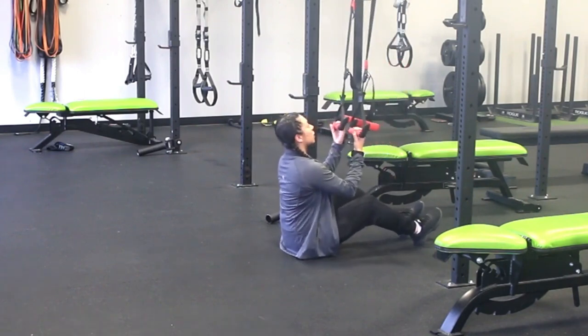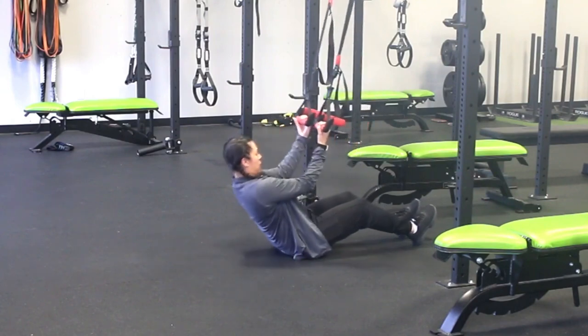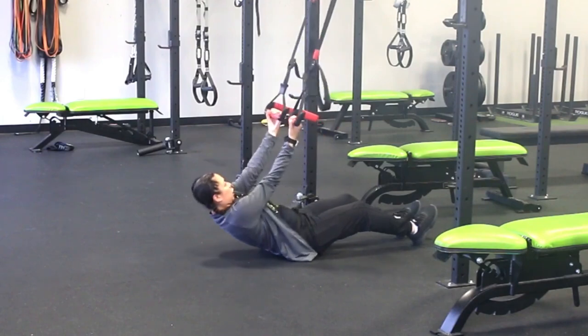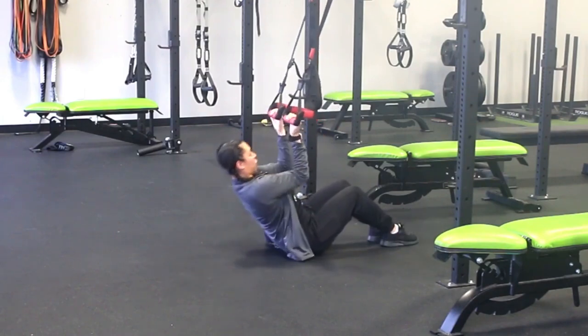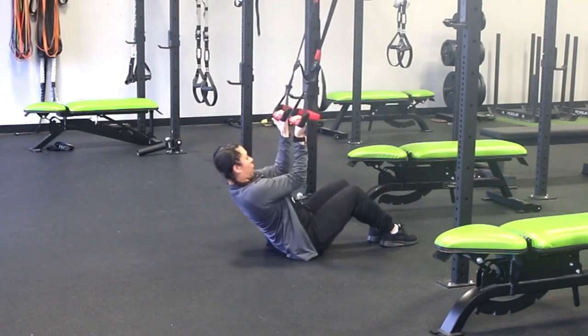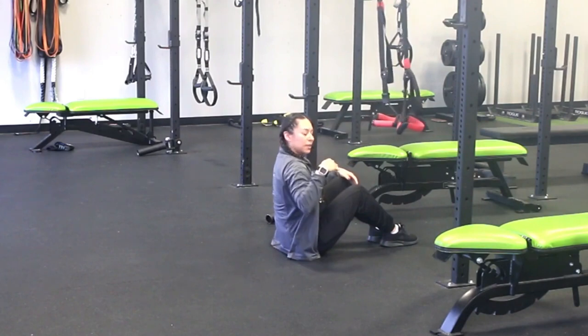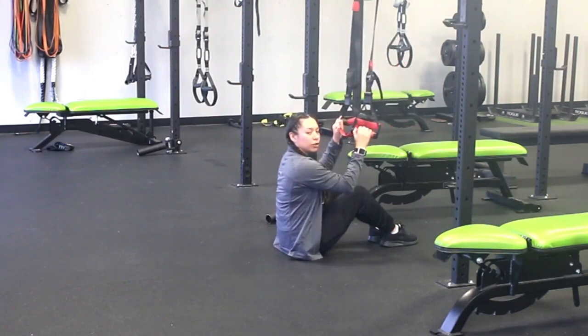You're going to want to have the straps where you're extended here and you're able to extend those arms. So you're going to extend here, engage that core, engage that back. You're going to curl up, keep that core engaged. You can also lower a little bit down on the straps to get more of the crunch, but that is the curl to crunch.